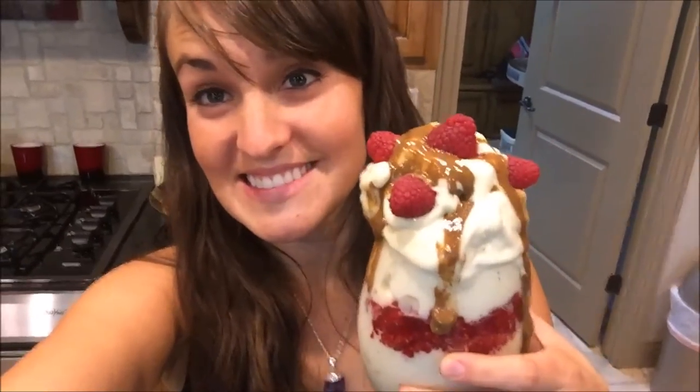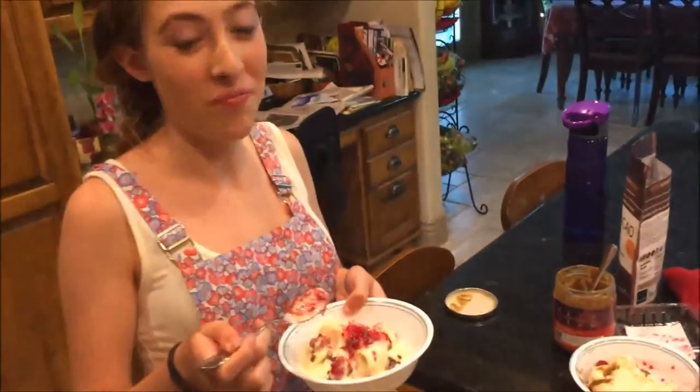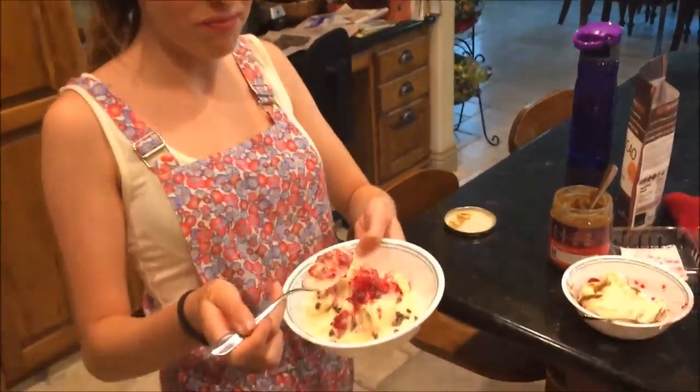Here's the banana ice cream. I added raspberries and some almond butter — had to make it all cute for Instagram. Follow me on Instagram at VeganTandra. I think this is my favorite dessert of all time. It is so good with cocoa beans and raspberries.